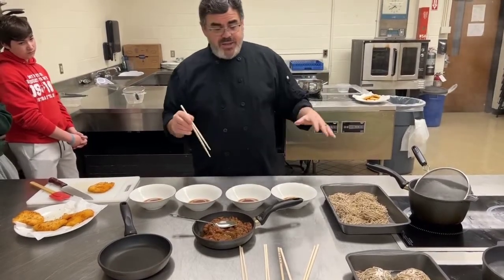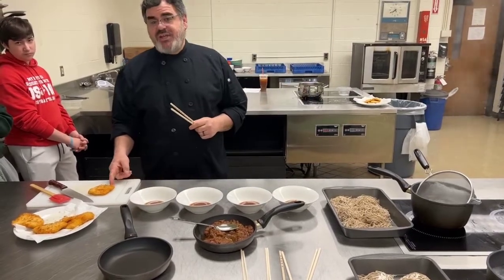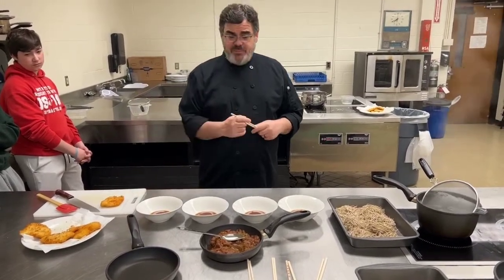We're going to be assembling our ramen, one portion at a time. And last but not least, we have our chicken katsu — chicken katsu is a boneless chicken breast with panko breadcrumbs, pan-fried.